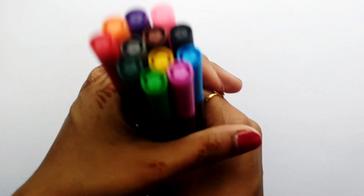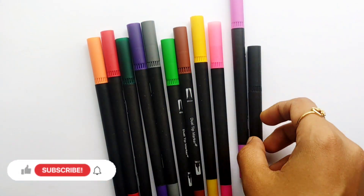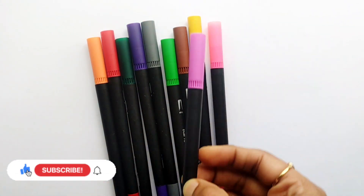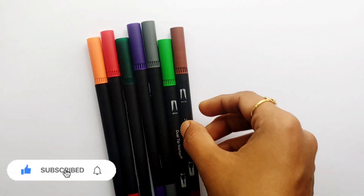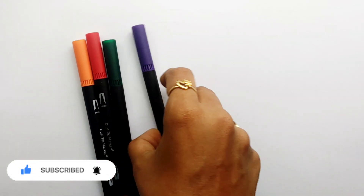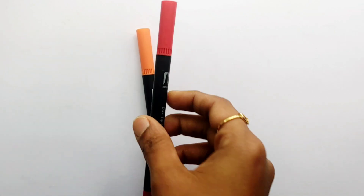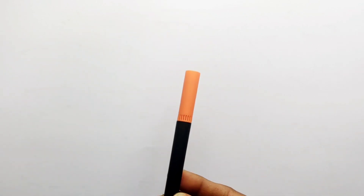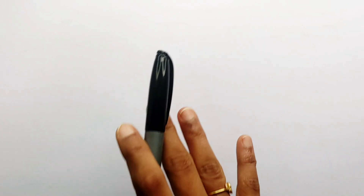Hello guys, let's learn some colors. Light blue color, black color, purple color, pink color, yellow color, brown color, light green color, gray color, violet color, dark green color, red color, orange color.